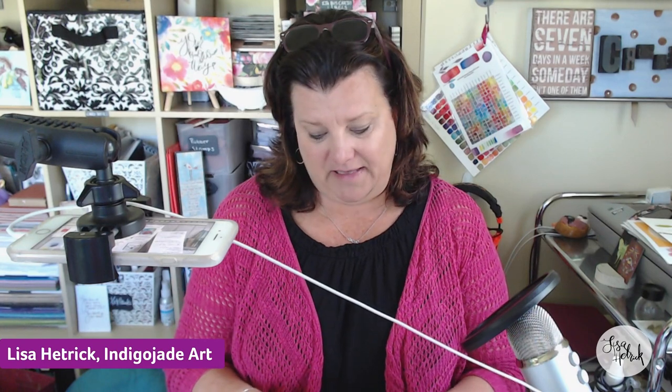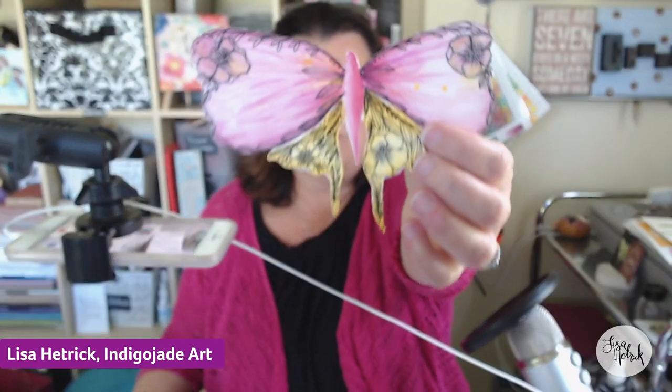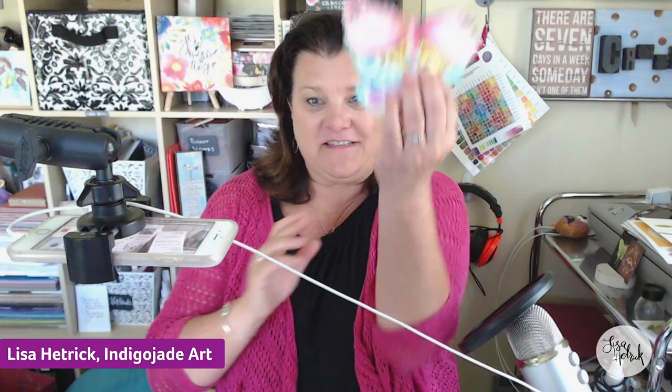I have a fun new online class that I'm working on — it's probably going to launch at the very beginning of June. Here are some samples: it's a Wonky Flutters class where I'll teach you six really fun techniques with watercolor I call 'Scatter Your Joy' techniques. Something a little bit new that I haven't covered in any of my other online classes at craftyourjoy.com. If you follow me on social or you're on my email list, you'll be seeing more about this upcoming class.